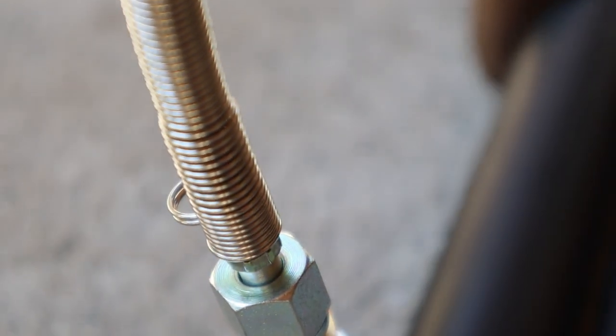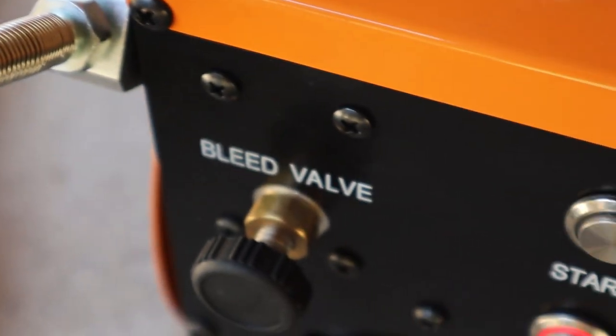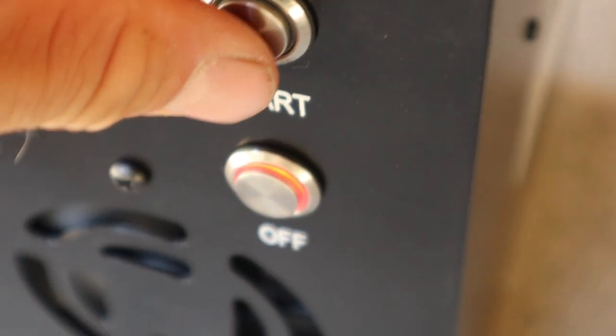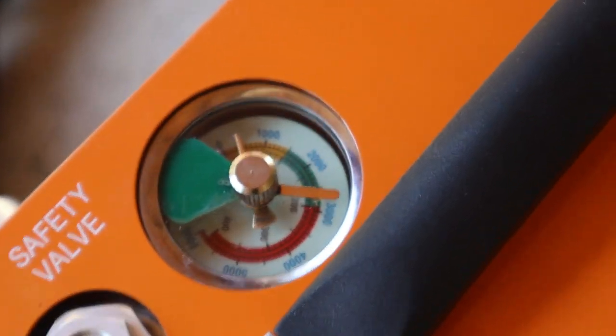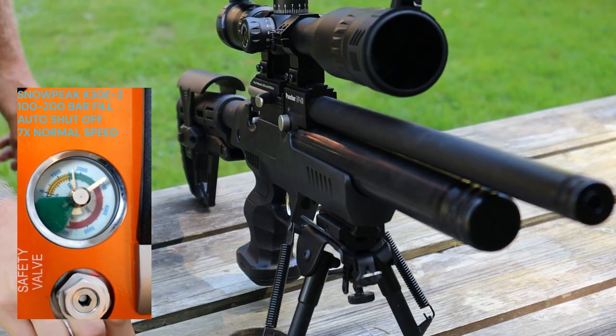This compressor surprised me with how fast it filled my guns, taking only a few minutes to go from 100 bar to full. I was also impressed with its relatively quiet operation. At 75 decibels, it's in the low upper noise range of many regular household appliances, comparable to a blender or an alarm clock. I have absolutely no reservations using it in my apartment.